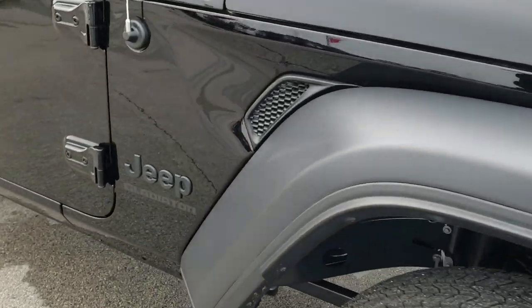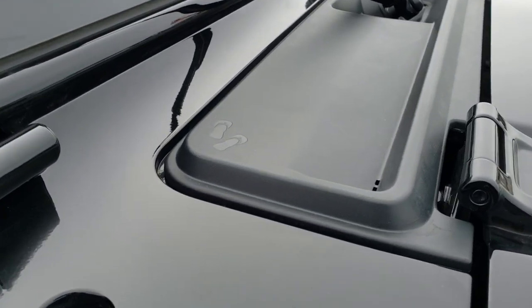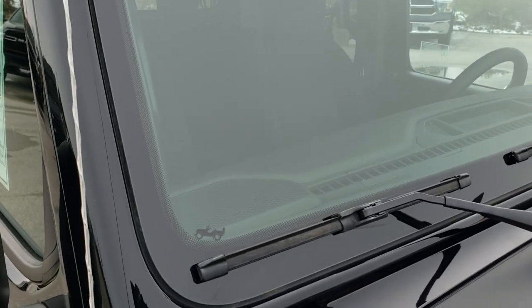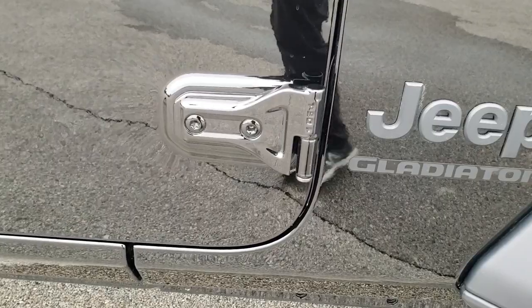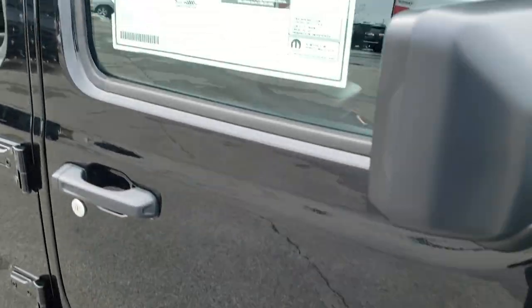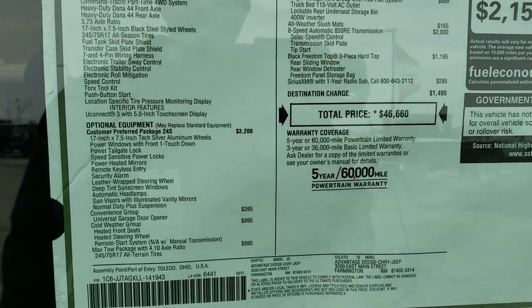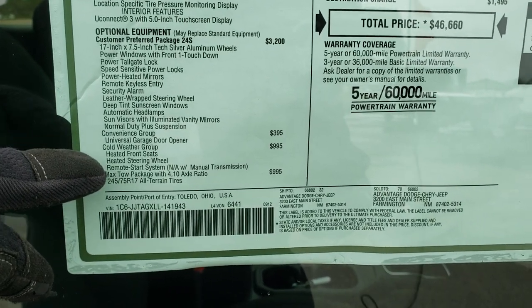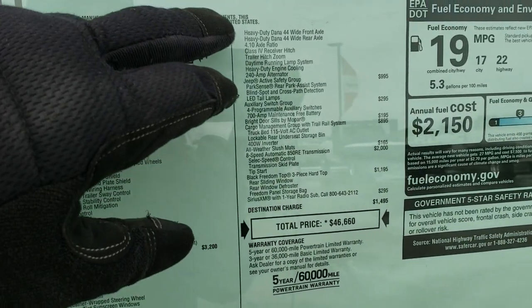I figured I'd do a video on the Sport because not a lot of people do — they all do the Rubicons or the Overlanders or whatever. You have the sandals design on the plastic piece, and the Jeep climbing up the side of your windshield. This has the Torx 50 bolts so you can remove the doors. Here's the original window sticker — this one has an MSRP of $46,660. You can pause the video to check out all the options. You have the convenience group which gives you the garage door opener, and the cold weather group giving you heated seats, heated steering wheel, and remote start. The Max Tow package and everything that includes.